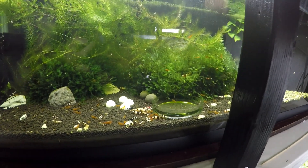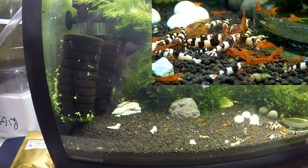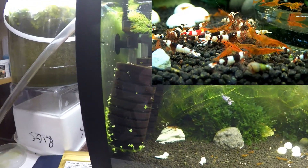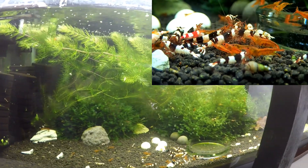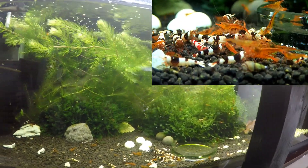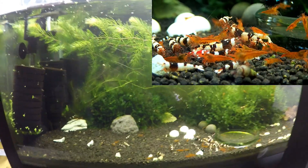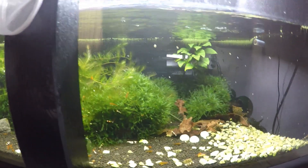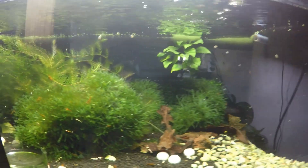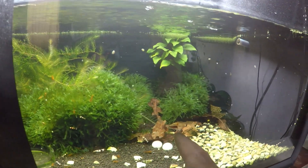This tank is the same as nearly all of the other tanks — the babies have exploded. I've seen a lot of Taiwan bee and King Kong babies in here and will put them in macro mode for you. I've also completely done away with the string algae in this tank by being frugal and doing something else — I'll share that in another video, as I've managed to clear all different kinds of algae from most of my tanks. There's a beautiful little baby King Kong right there and a panda on the leaves.